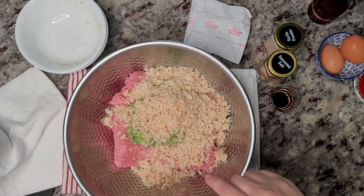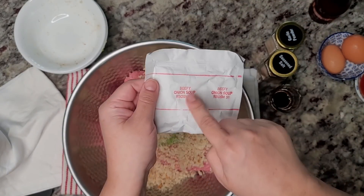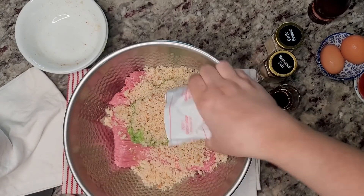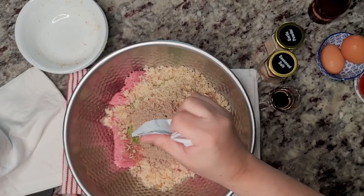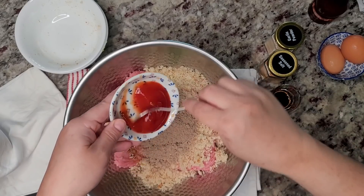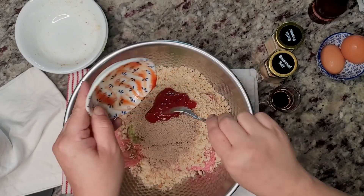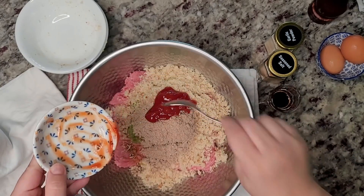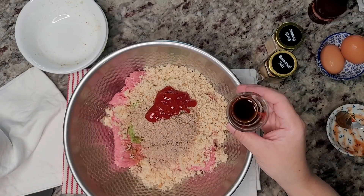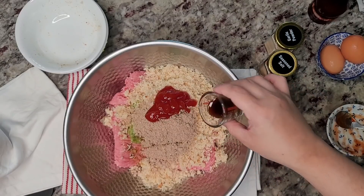Here I had two slices of bread that I made into bread crumbs — some people like to add saltine crackers, crushed crackers, or even oats. I'm going to use one package of beefy onion soup mix. I have about two tablespoons of ketchup and two teaspoons of Worcestershire sauce.